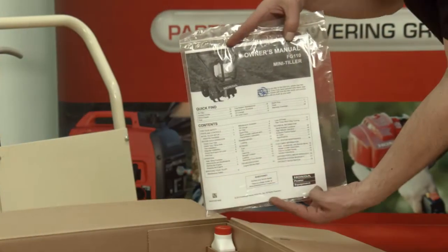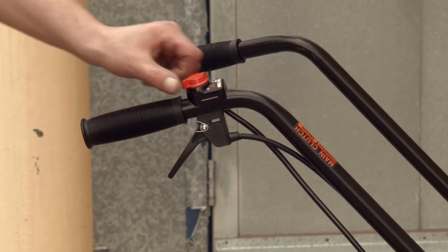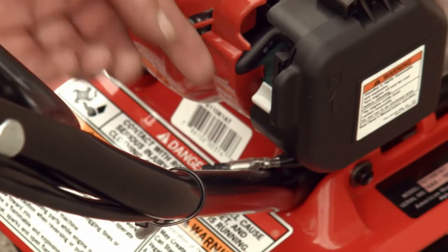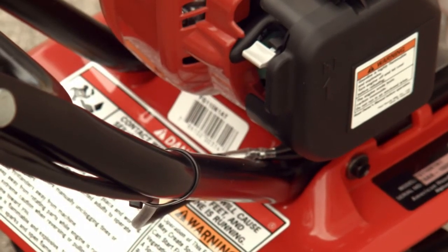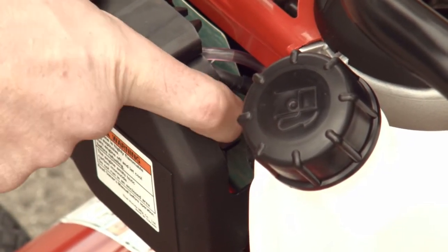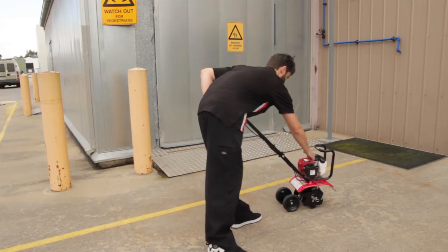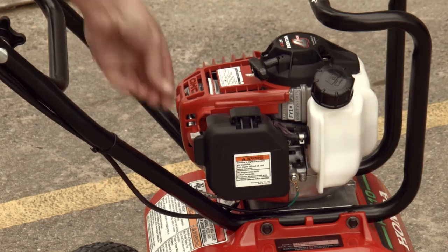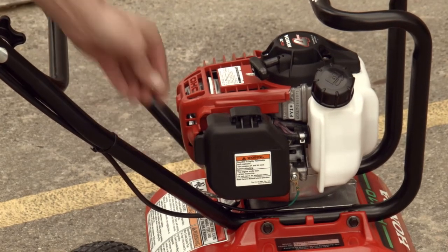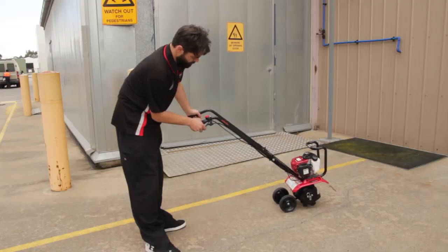Start outdoors after reading and understanding the owner's manual. Switch the engine to the on position and engage the choke. Prime the carburetor until fuel can be seen passing through the clear fuel hose. Pull the recoil starter. Once the engine starts, disengage the choke. Throttle operation engages the tines.